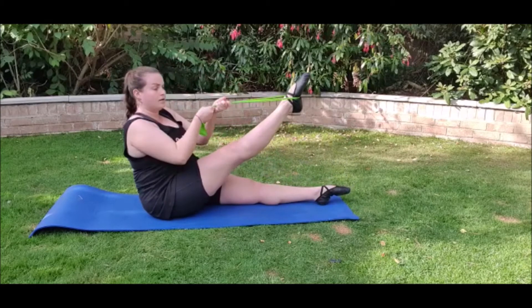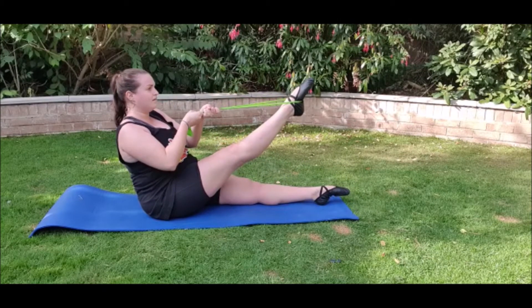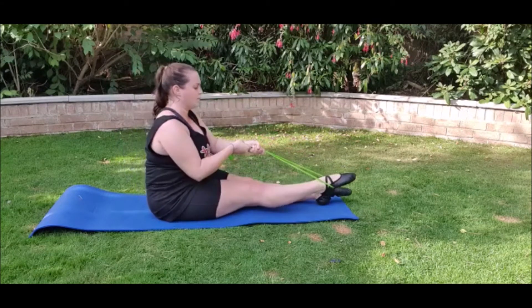And lift up and hold. One, two, three, four, five, six, seven, eight and back down.